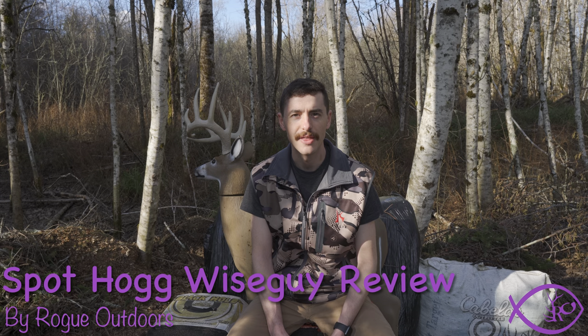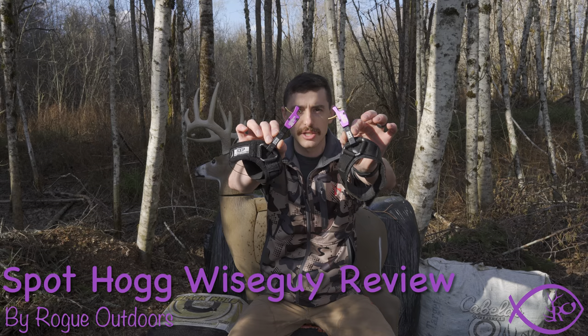I'm Jared Haynes and this is Rogue Outdoors. Today I want to talk to you about the Spot Hog Wiseguy Wrist Release.